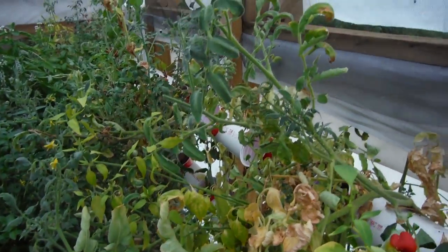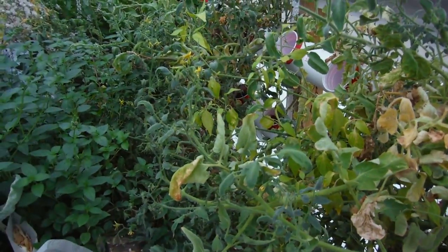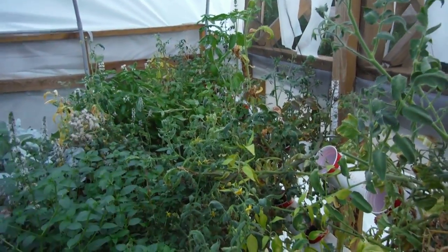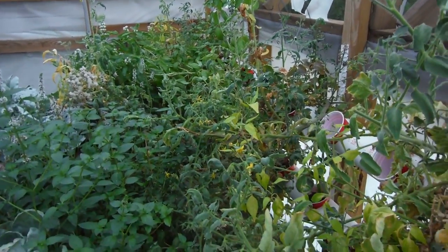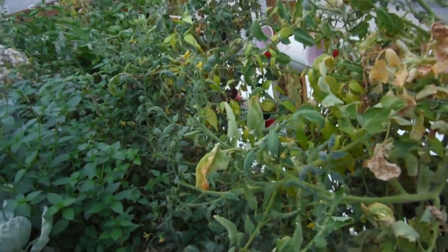Pretty much all the roots are clogging up the system and I need to do my little pipe trick, but I haven't done it. Tomatoes are just going nuts — I pulled a whole pile of tomatoes off of here. Not a lot, not as many as you'd expect with this amount of growth. You'd think a bushel basket, but nah, just a few. They're still moving along.